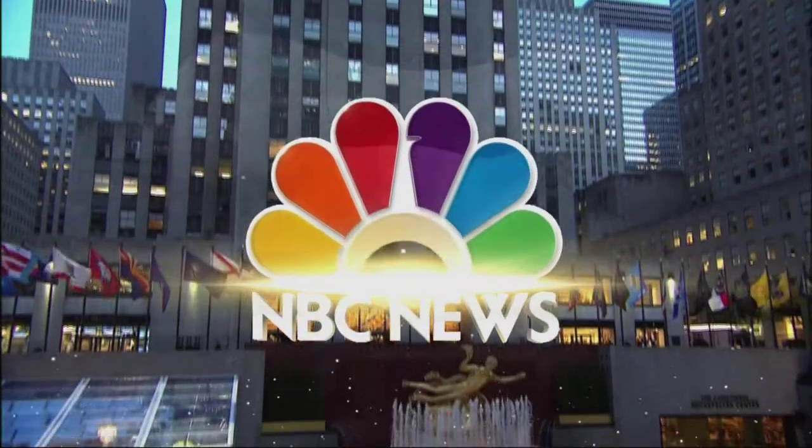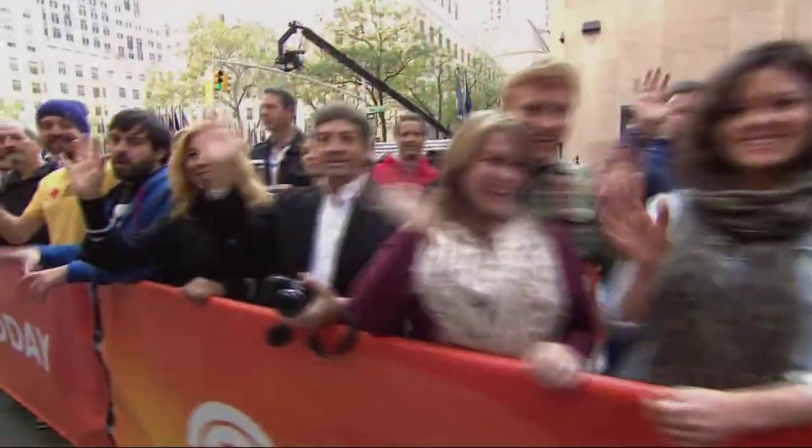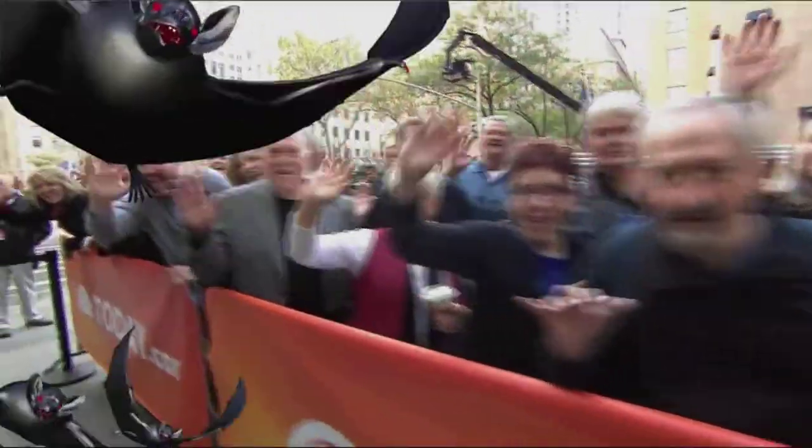From NBC News, this is Today. Back now with a Halloween how-to: outrageous pumpkin decorating.